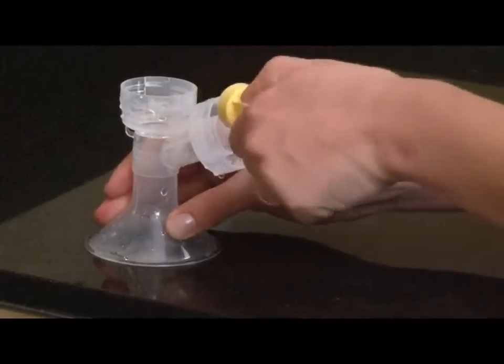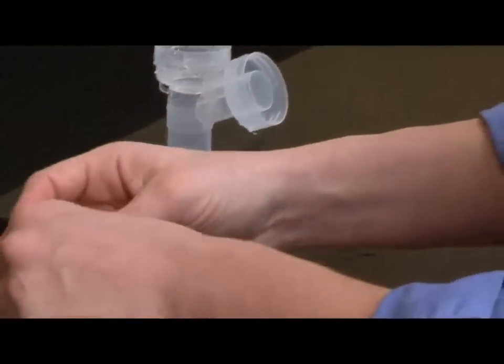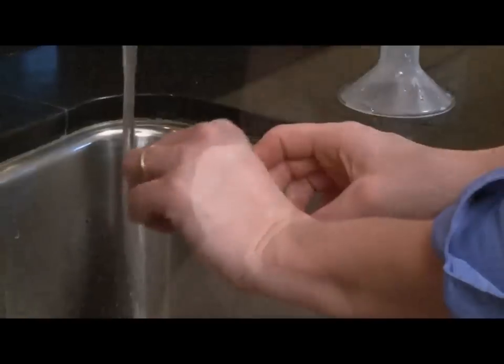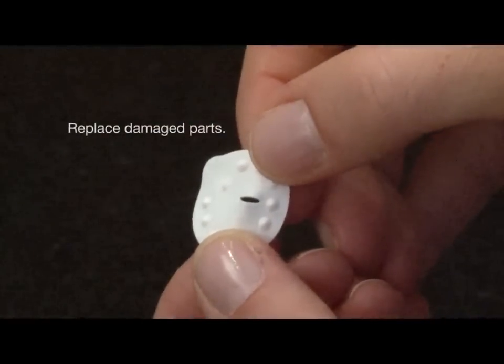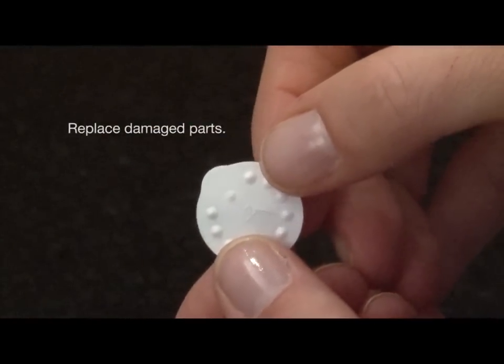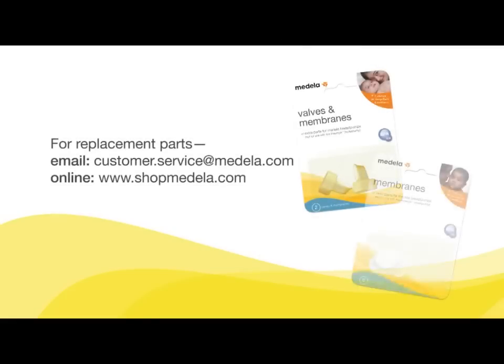Before cleaning, be sure to remove the yellow valve from the breast shield connector and separate the white membrane from the yellow valve. Inspect the white membranes for holes, tears, or warping, and the yellow valves for cracks or chips. Any damage to these parts could compromise the performance of your pumping session and suction. If you notice any damage, replace parts immediately.